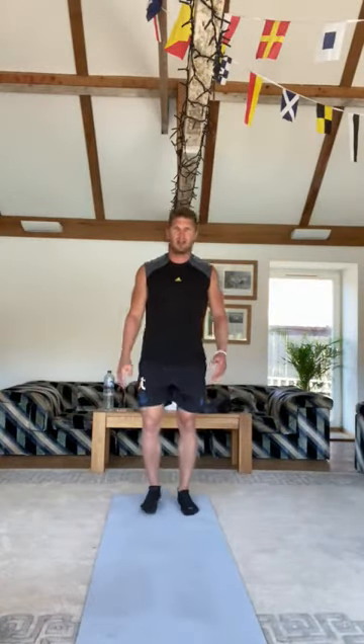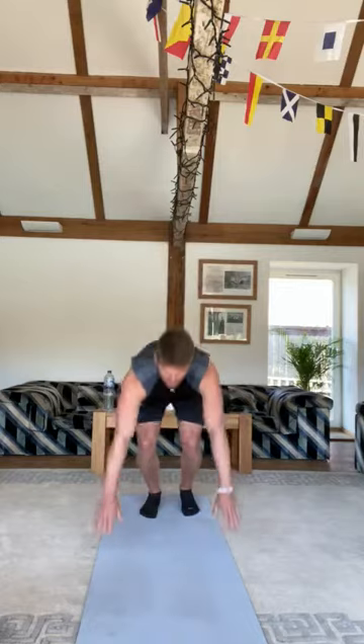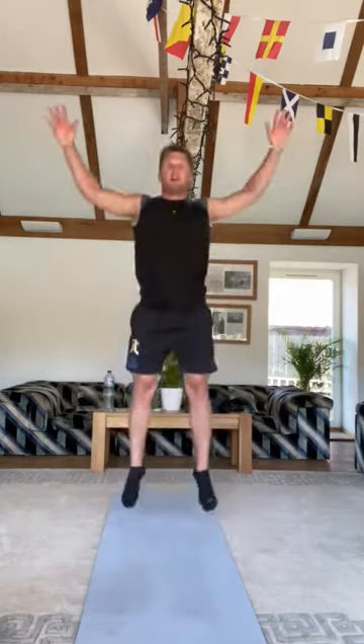First, let me demonstrate each one. The first lot of six — we're going to do chest to floor burpees. That is everyone's favourite exercise: start in a standing position, drop to the floor, press up, and a jump. Do that for 30 seconds, then a 10-second break.